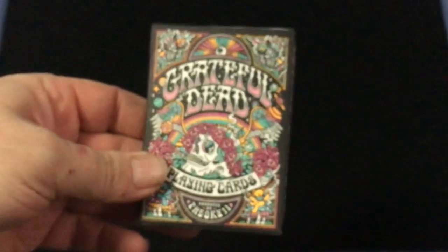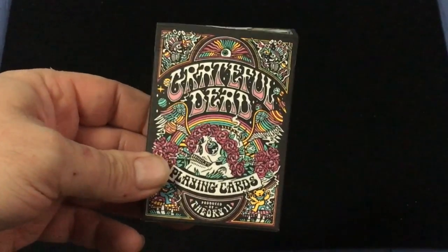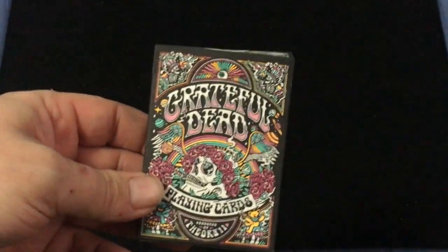It's an ivory, embossed tuck case — letter-pressed with a custom seal. It is a hemp fiber paper for the tuck case. I don't have much experience with that, but it definitely smells like something. If you really like it, you could theoretically roll it up and smoke the tuck case.